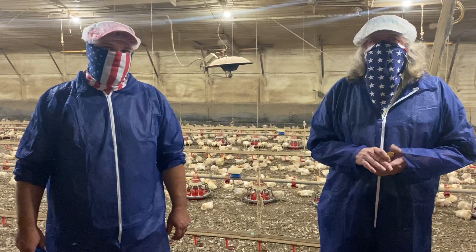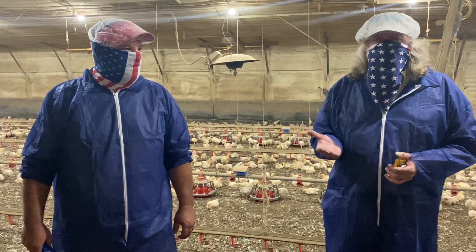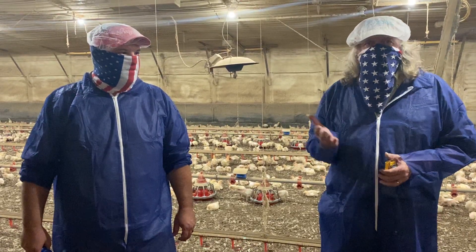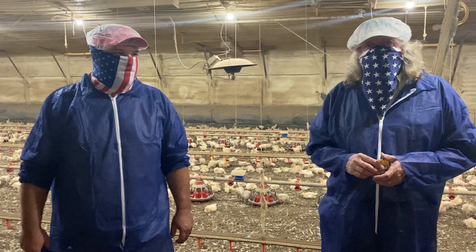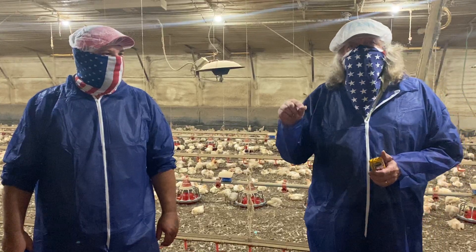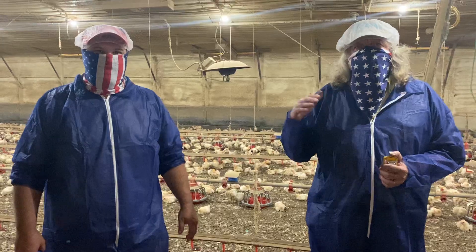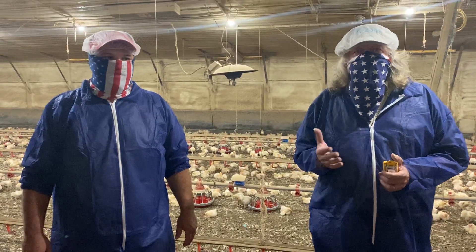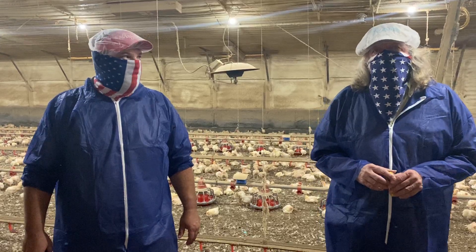But there are tools that we use, especially when little chickens are babies. We're trying to make sure we've got the temperature right and the ammonia level right when those little baby chickens show up. So today we're going to talk about those tools. Jonathan's here with me — I'll let him talk about the infrared thermometer and I'll talk about measuring the ammonia level.